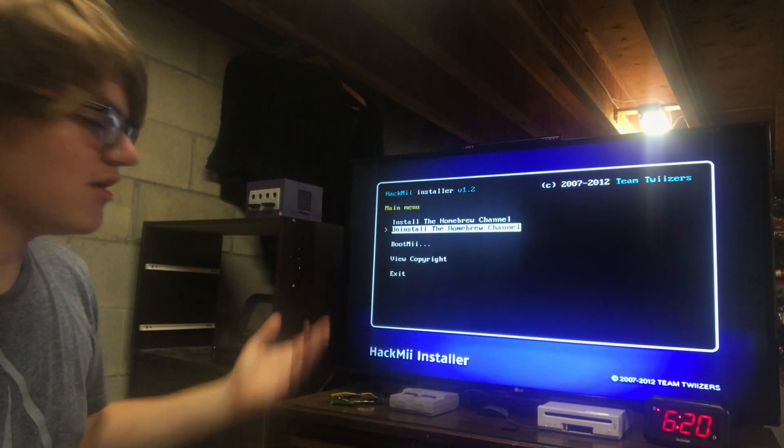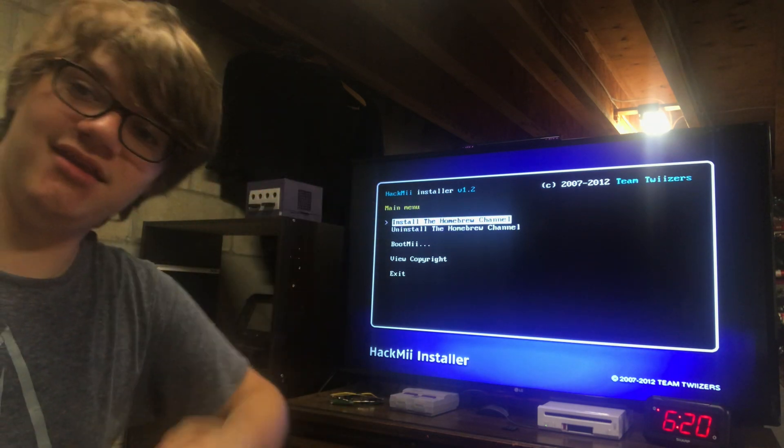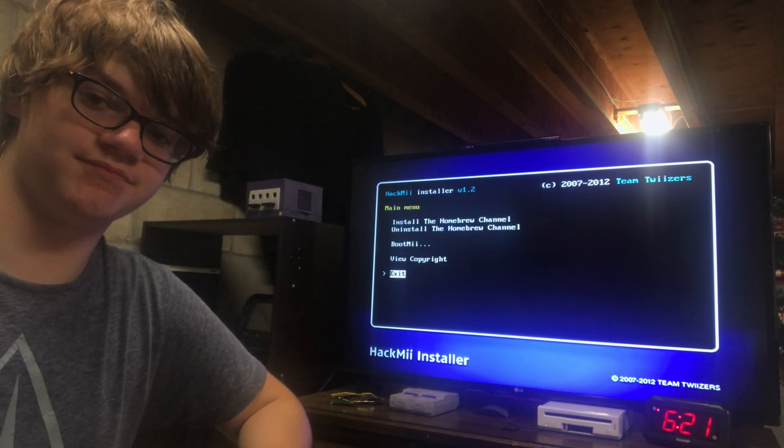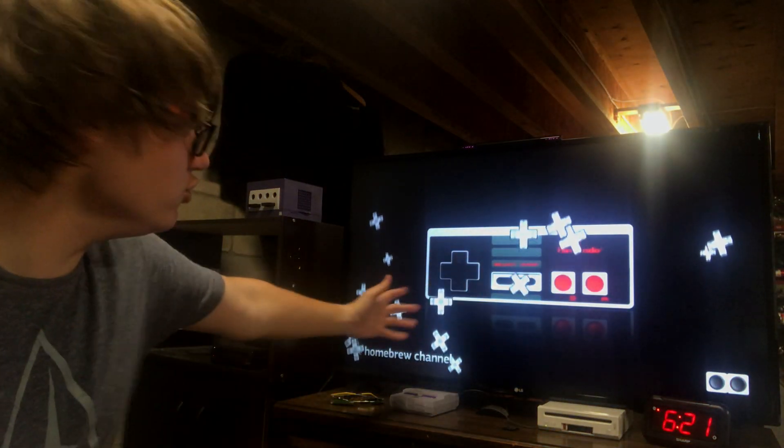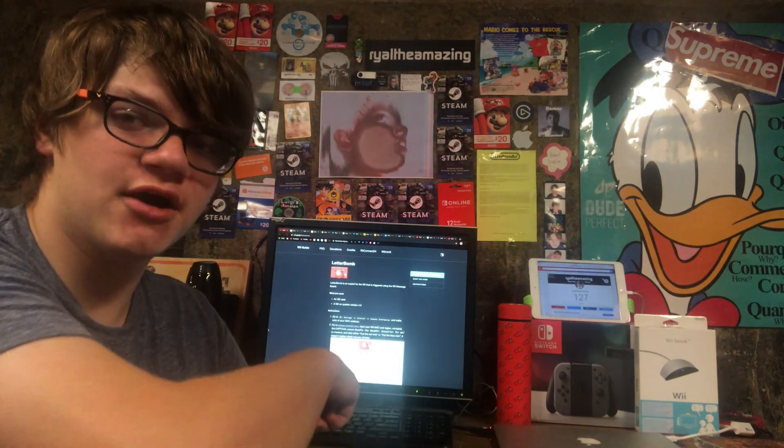And then here we are — we're here again. Now for me it says 'uninstall the homebrew channel,' but click 'install the homebrew channel' and it does the same thing as we did before. Pretend I didn't have the homebrew channel before so I don't embarrass myself. Look, oh my God — we have the homebrew channel on here. That's pretty hot. Pretty standard stuff. Now play me out.